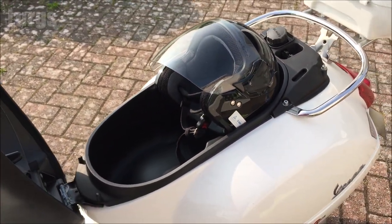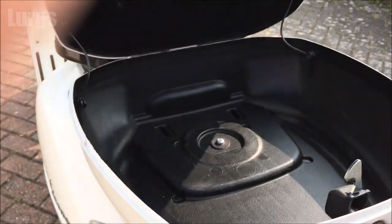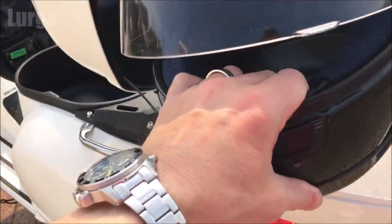One alternative is to buy a Piaggio official top box. You can definitely get a full face crash helmet in there. I did actually do a review of this and there's a link above.